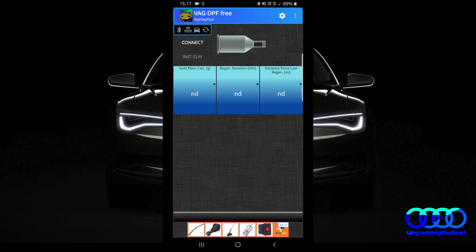When you open it, just click on connect to connect with the OBD dongle. Now it's reading the information and showing our soot mass, regeneration duration — that means if your car is already in the process of regenerating the DPF, it will show you how long it takes right now. The last value shows the distance since last regeneration.